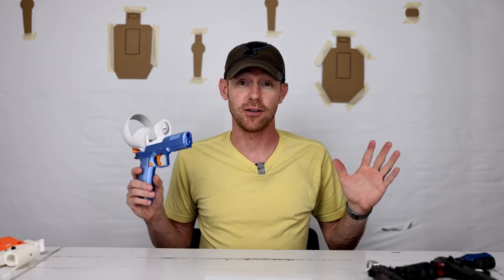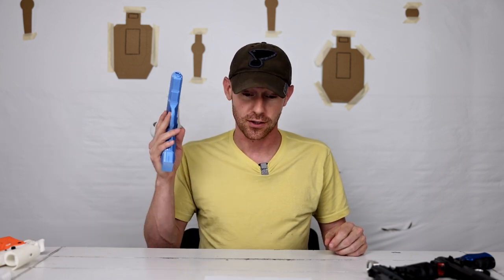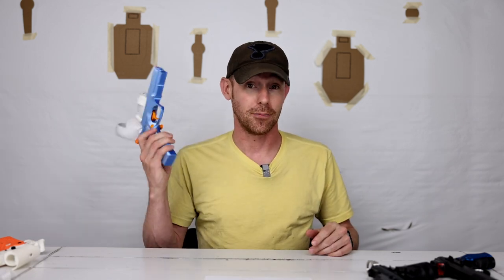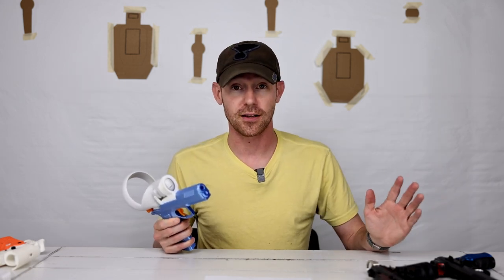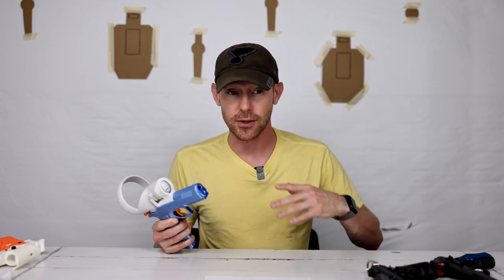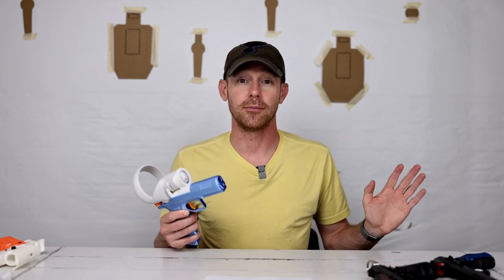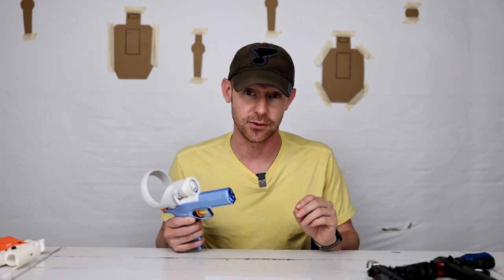If you are a steel challenge shooter, it is worth it to buy this — hands down. There's no other way around it. If you're serious about steel challenge and you're using handguns, go out and find an Oculus Quest 2 or 3. Buy it. Buy the game. Get it shipped to you. Get the annual subscription. Go on their website — they always have some kind of discount for first responders, military, and a few others. Get this now. If you're serious about steel challenge, you will notice that you improve drastically by doing this.